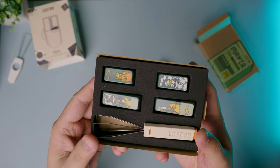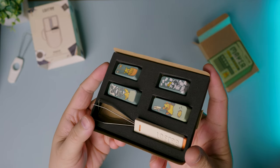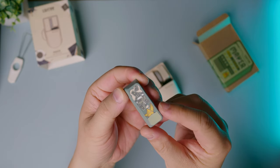At first I thought it would work with any keycaps, but unfortunately the caps that this mouse comes with are cut a certain way to make it work with the angle of the mouse.